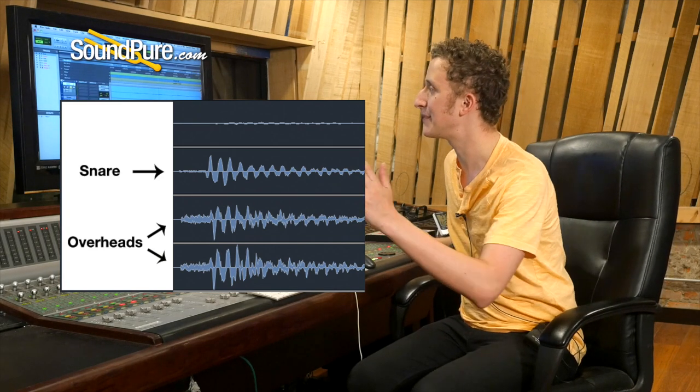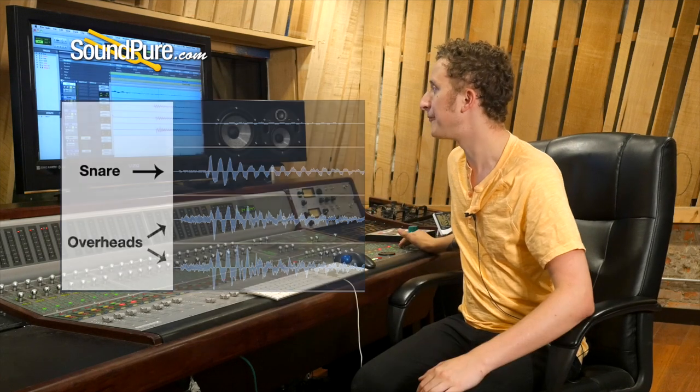I notice the snare is maybe a little bit behind, but that's something you could easily fix — just move it a few samples, or move the mic a little bit until it's perfectly fine-tuned. The fact that on our first pass they were that synced up is extremely helpful, and part of the reason why Recorderman is one of our go-to techniques for a four-mic setup.